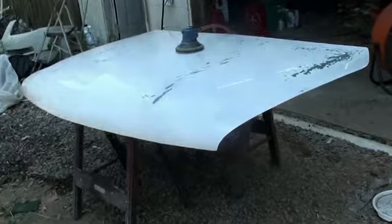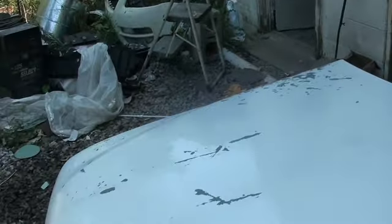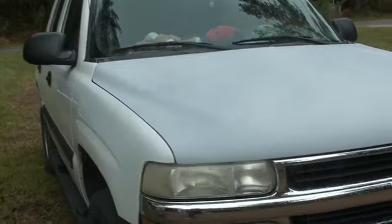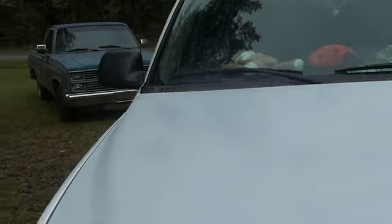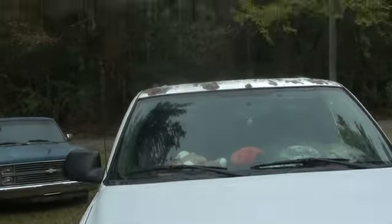We got the hood off. We're on 80-grit on the hood, just all feathered out, and then high-build it. I stripped the hood with 80-grit. That's about four coats of high-build. And we're going to do the roof next.